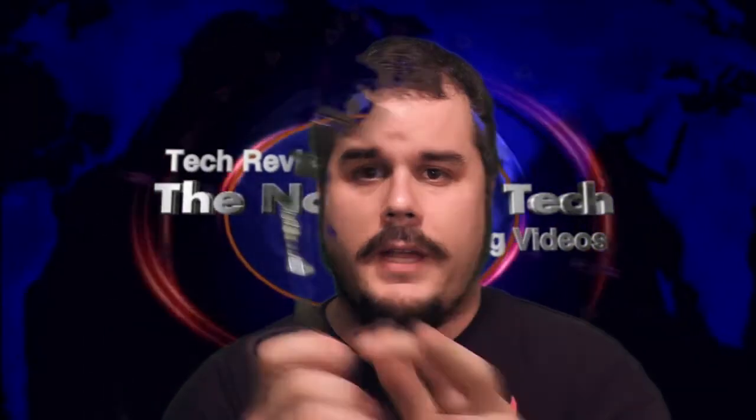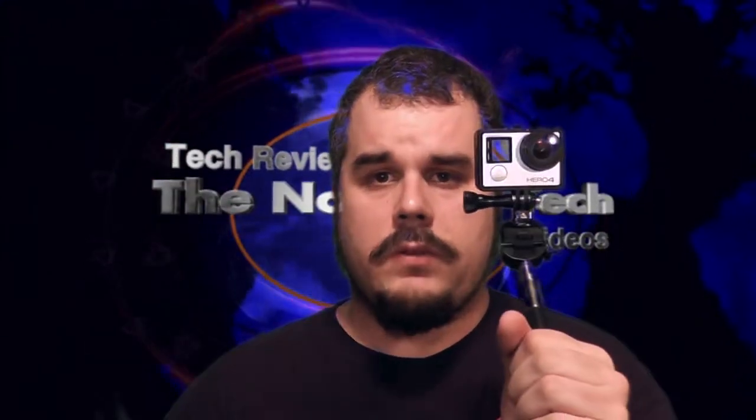Alrighty guys, as you know I do have the GoPro Hero 4. I found my tripod — my monopod — I've been looking for this thing all over. I bought another one to use, but I like this one because it goes longer. But this is not what the video is about. Today's video is about the Polar Pro mic.